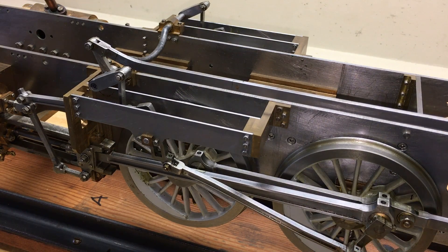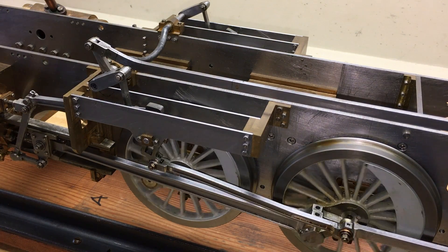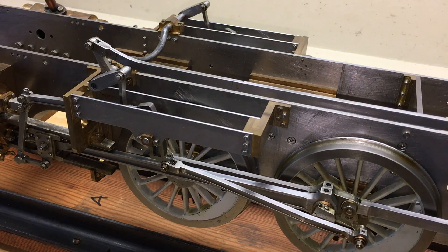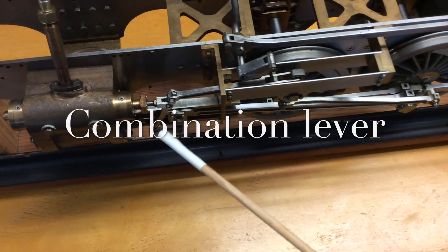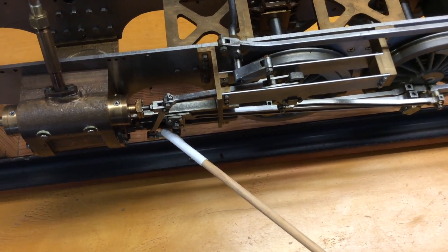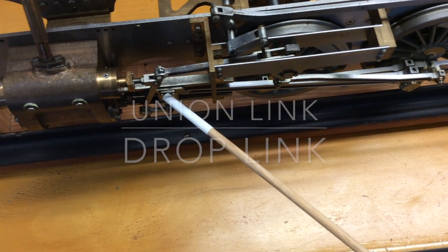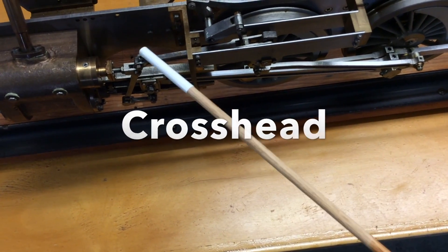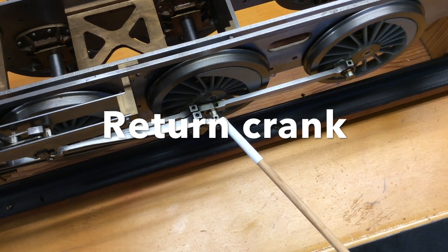The radius rod moves the valve. This is the combination lever, which is moved by the drop link and the union link. This motion is derived from the crosshead. The motion at the top is derived from the return crank attached to the main drive wheel.